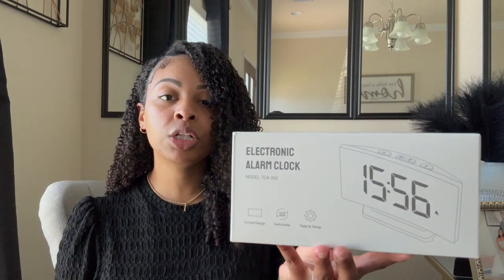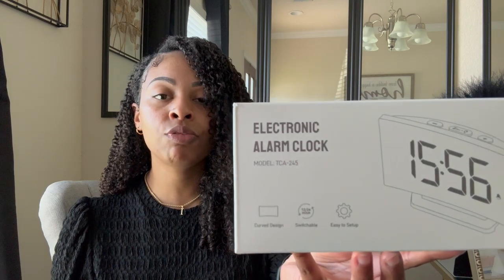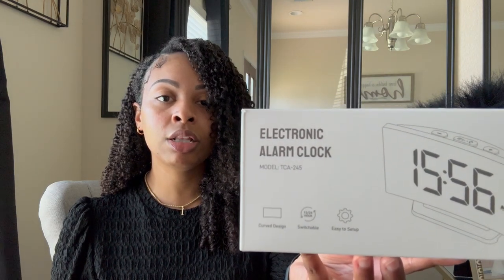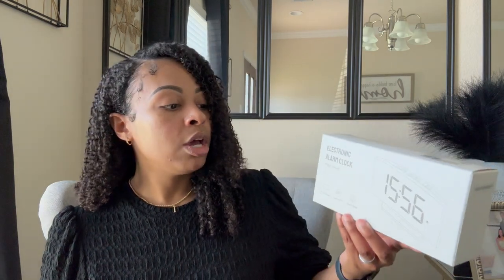I'm going to give you a closer look at the box. You can see here that it does have the stock number if you're interested in purchasing the alarm clock at the end of this unboxing and review video. Along with the stock number on the box, it says that this alarm clock comes with a curved design, you can switch the hours from 24 hours to 12, and it's also easy to set up.